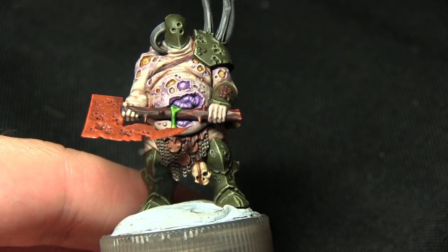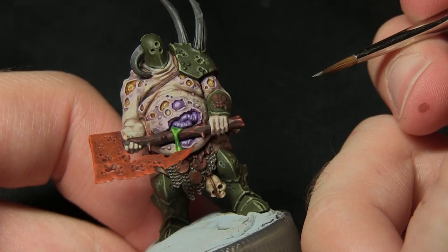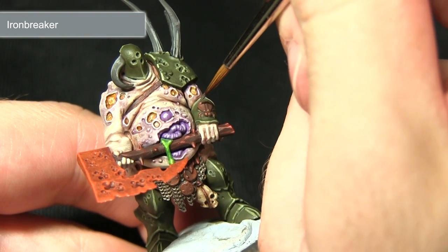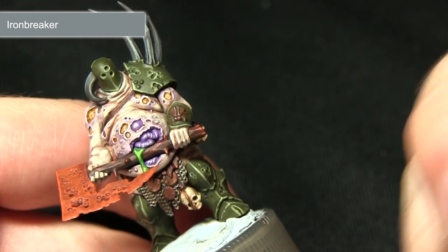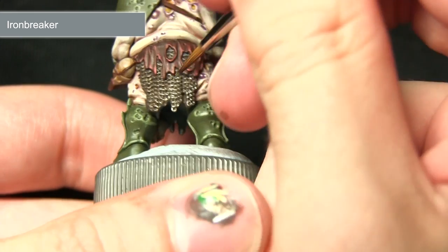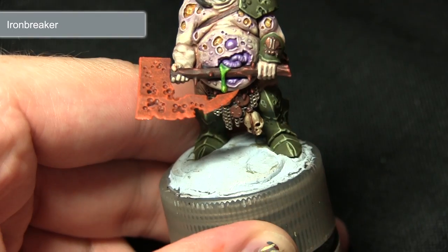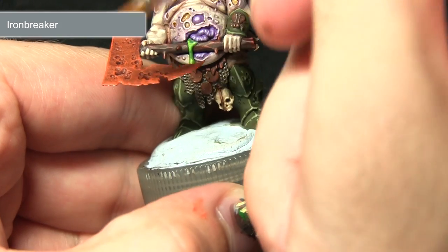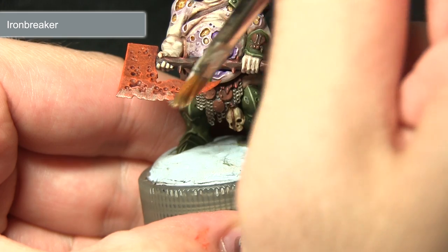The final step in painting the metallics is to highlight all the edges of everywhere we've painted, including the axe blade, with Ironbreaker. We'll pick out the edges of the bronze with a very small amount of Ironbreaker, and do the same on the chainmail picking out individual links towards the bottom of the chainmail skirt. When painting the axe we'll use a dry brush instead, applying it similarly to how we did with the Ryza Rust, focusing on the blade to create a nice scuffed effect as if the axe has knocked the rust from the blade in use.